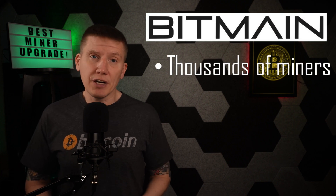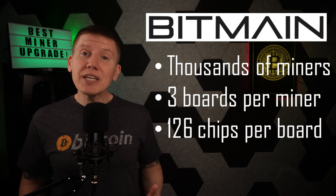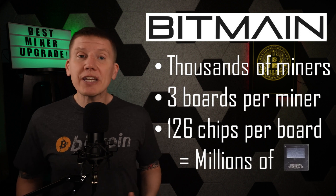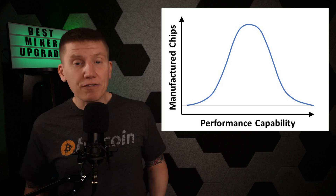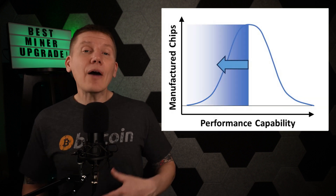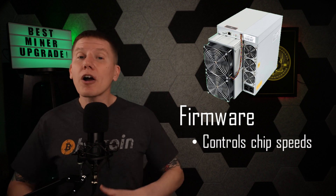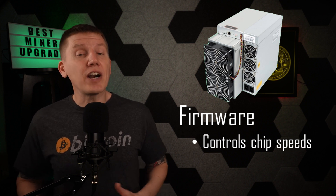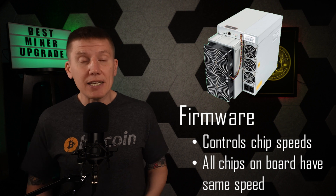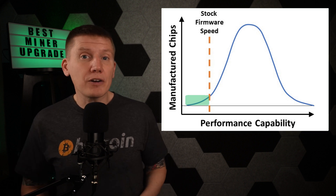Bitmain makes thousands of miners every year. Each of these miners have three hashboards, and each hashboard has 126 ASIC chips. This means they are cranking out millions of chips each year, and with that many chips, there's going to be some variability in manufacturing. Some chips are more efficient at converting electrical power to hashing calculations, and some chips are less efficient. In a given miner, all the chips on the three hashboards are controlled by a single control board on the top of the miner, and this control board has firmware which controls the speeds of all the chips on all three boards.